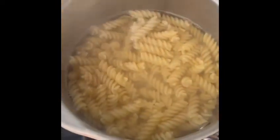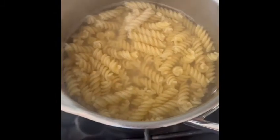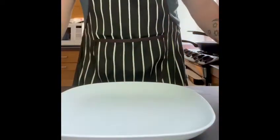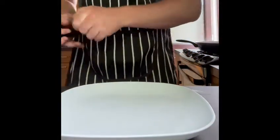So our pasta has now been cooking for 10 minutes or so and is soft and ready to drain. Our sauce has also been cooking for 30 minutes with our meatballs in it and that is ready for serving up. I've turned the heat off. I've now drained off my pasta, so I'm going to take some of the drained pasta and serve it onto the plate.